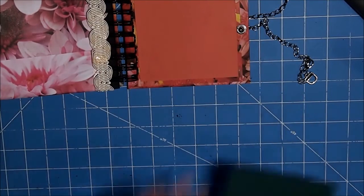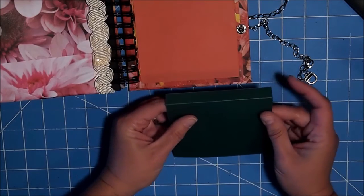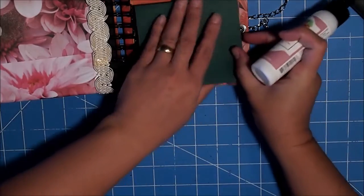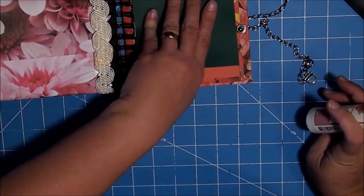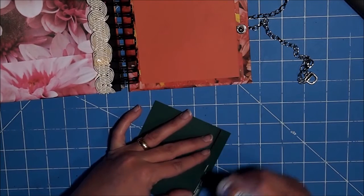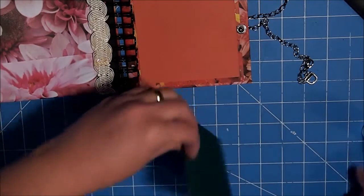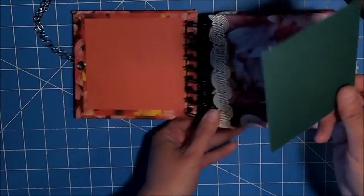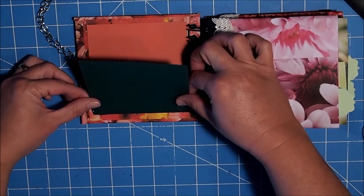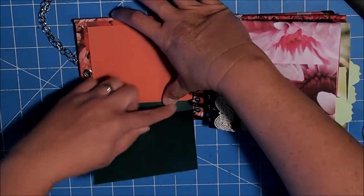Then you're going to cut two more pieces the exact same size as this, and you're going to score them at a half inch and fold it over. We're just going to put them at the top right up here, just so that we have some more opportunity for photos. So you just want to line this up really well and make sure it's really straight.